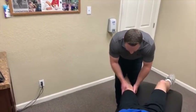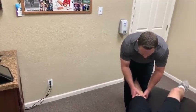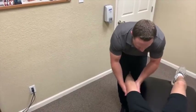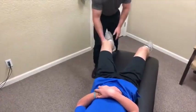Good. Just relax right there. Let that knee drop down. Good. Just keep it relaxing — I'm going to pull the leg down. Good. Feel okay in your hip? Yes, sir. Good. Alright.